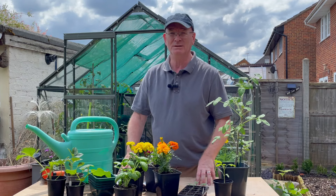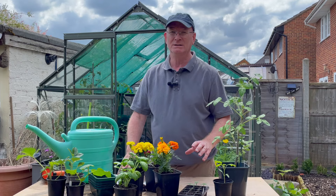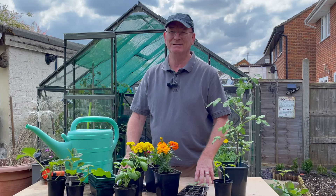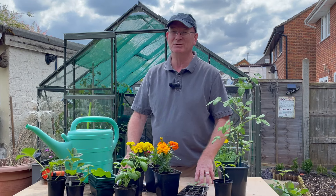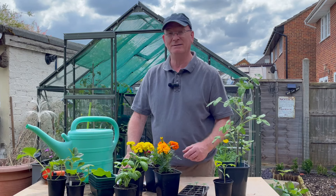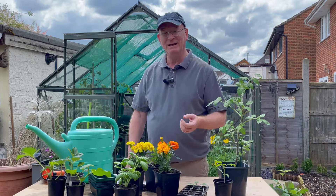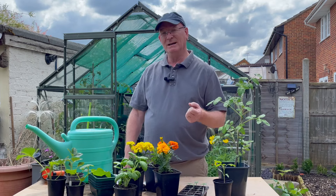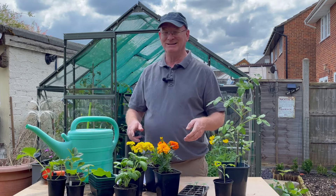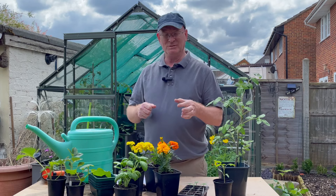You also have to monitor the amount of water you put on. Too much water can cause stress for the plant — it can drown or suffocate the roots. Also, if the tomatoes are already appearing and starting to ripen and you over-water, you can split the fruit. When the plant takes up a lot of water all in one go, the fruit splits, disease gets in, and they become inedible.